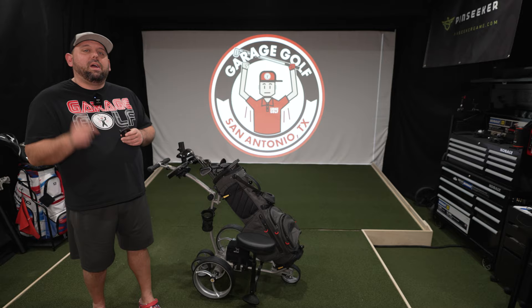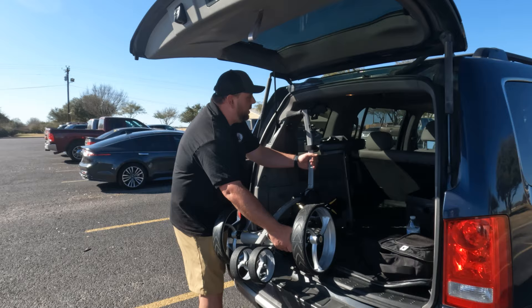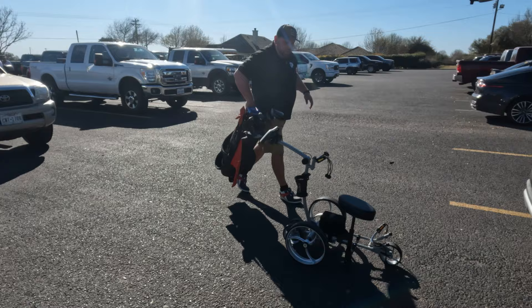Here you see the Bat Caddy — we're going to pull it out of the cart to show you how easy it is. I had a little bit more room but it can actually fold down if you need it to. We'll go ahead and set it down on the ground. Now we'll grab our golf bag, which simply fits right on top.